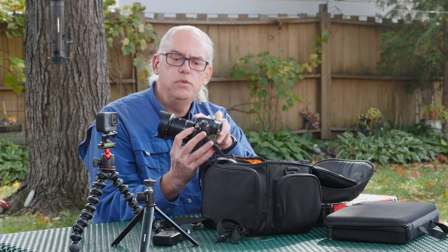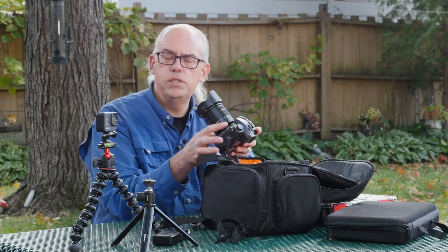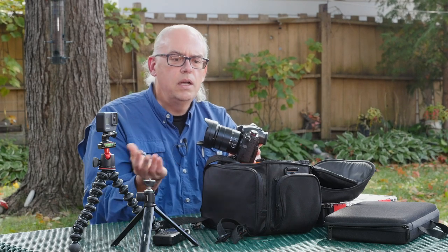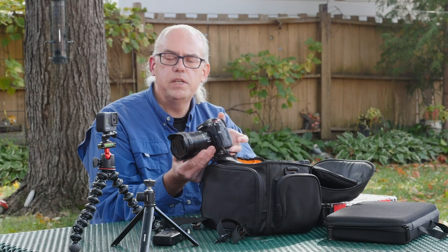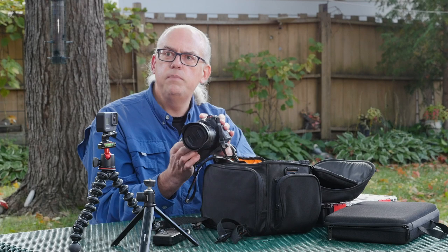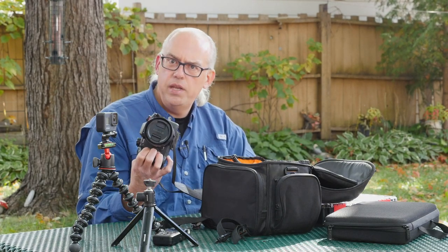The GH5 Mark II came with the 12-60 Leica DG Vario-Elmarit zoom lens. This is an f2.8 to f4 zoom with very high quality optics. I really like this lens a lot. In the couple months I've been using this camera, I've been really pleased with its ability to put out an excellent image. The GH5 Mark II will now be my main acquisition camera, and the GH4 that's recording this video is going to be my backup camera.